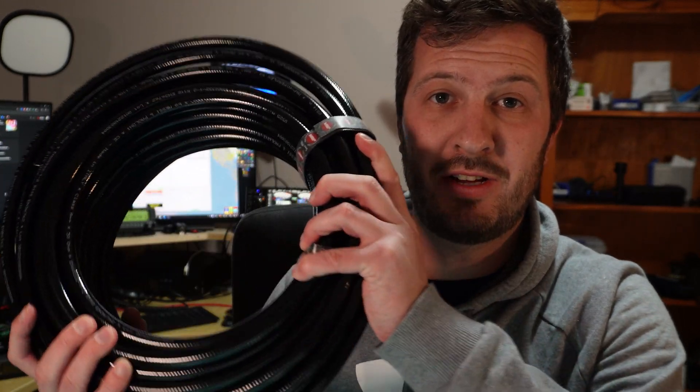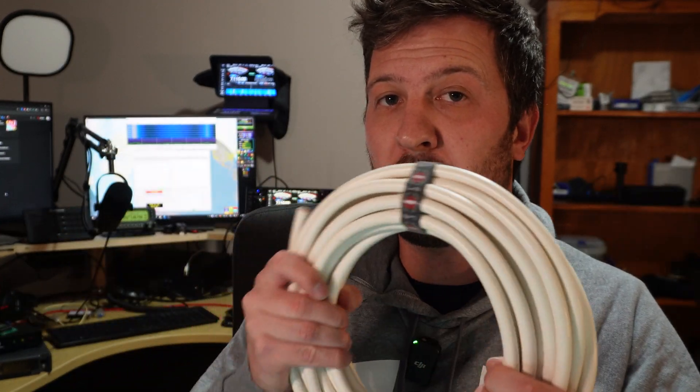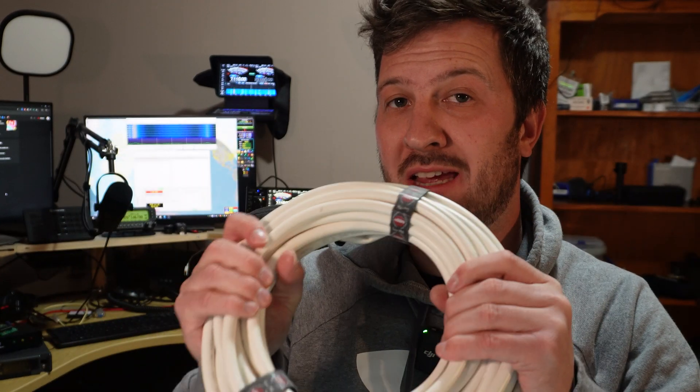For me I like the stuff from Messi and Poloni. This is their Hyperflex 13 — this is low-loss cable for VHF/UHF applications. And then there's also this white Sahara cable for high-power and heat applications like FT8.